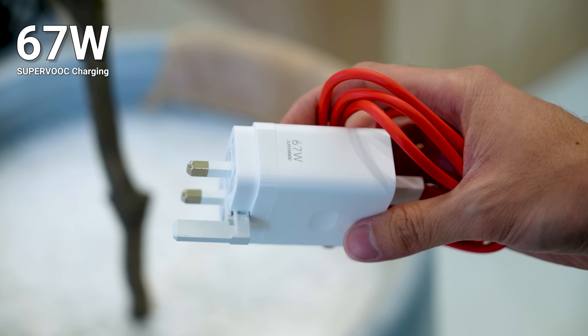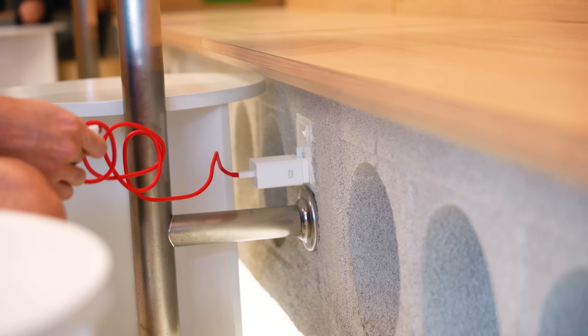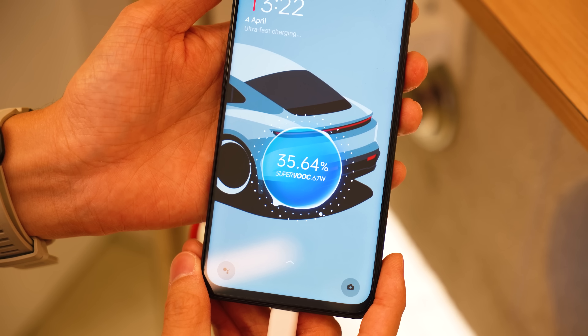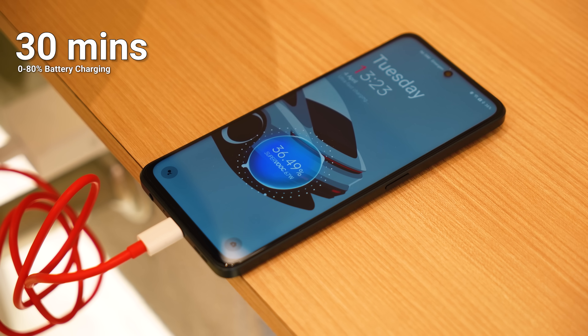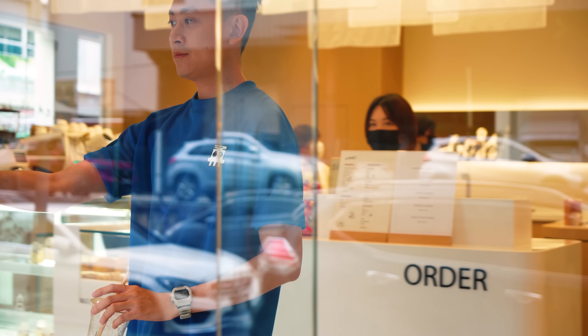Just the other day I was at a café and totally forgot to charge my phone, but I had my charger with me and all I needed to do was plug it into the wall to get a lot of juice in a very short amount of time. The charging speed is actually pretty impressive — it does 0 to 80% in just half an hour. So if you're at a café, just plug it in, have a cup of coffee, and by the time you're ready to go you'll have plenty of charge.